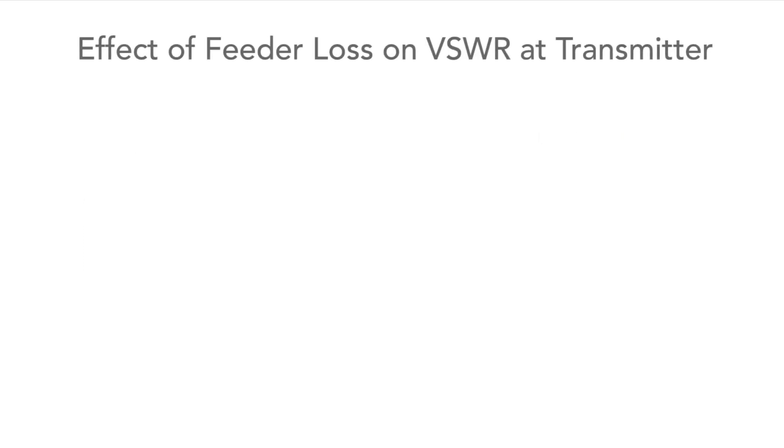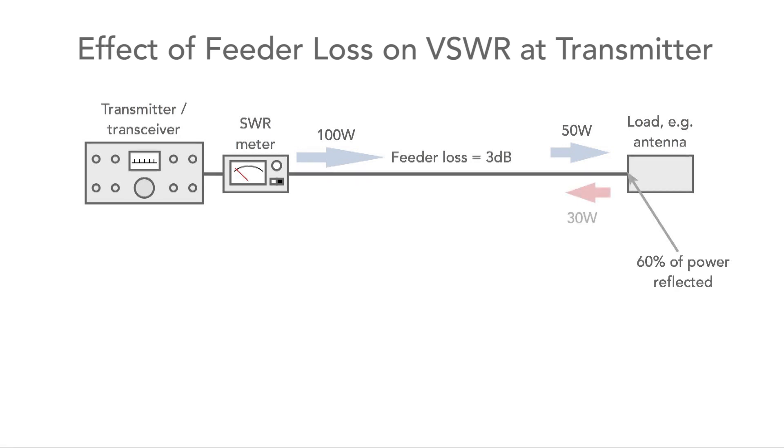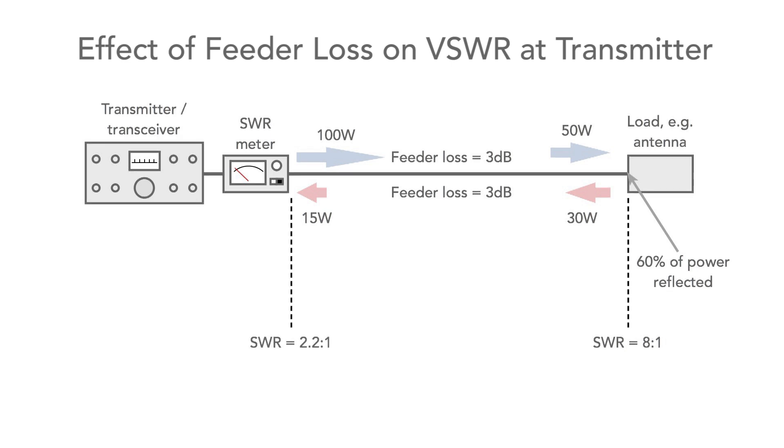We need to remember that feeder loss can have a major impact on the SWR readings seen at the transmitter. For example, a transmitter outputting 100 watts into a feeder with a 3 dB loss means only 50 watts arrives at the antenna. If 60% of that power is reflected, 30 watts comes back along the feeder — corresponding to an SWR of 8 to 1 at that point. The reflected power undergoes a further 3 dB of attenuation from the feeder and becomes just 15 watts, corresponding to an SWR of 2.2 to 1 at the transmitter.